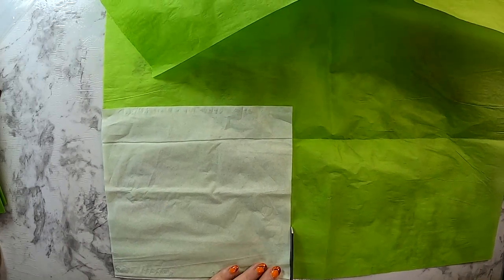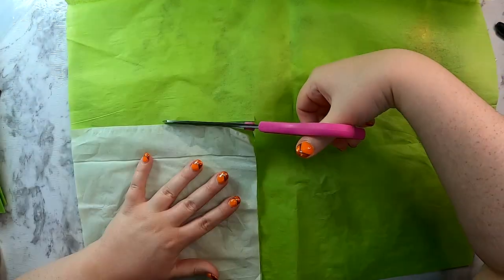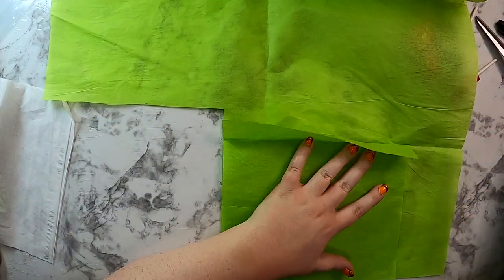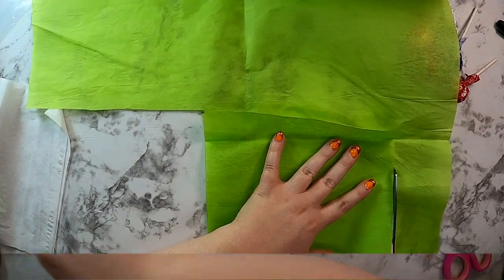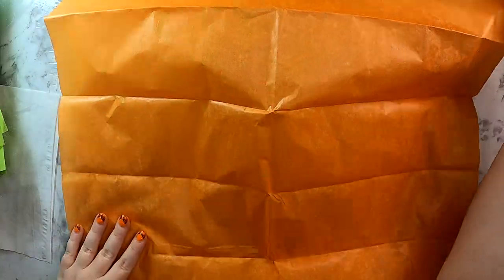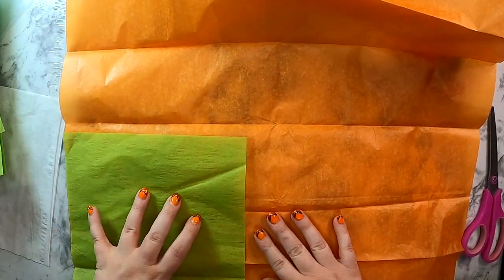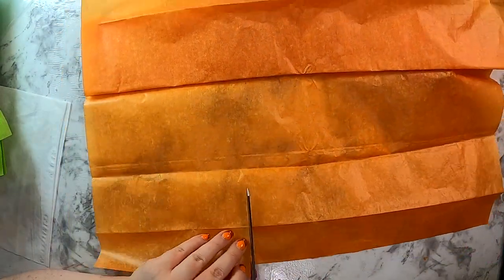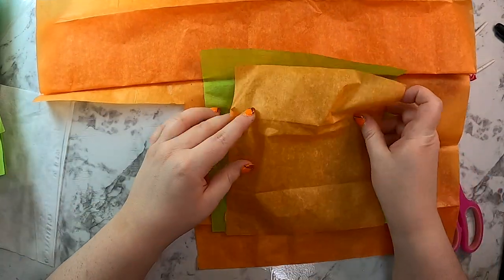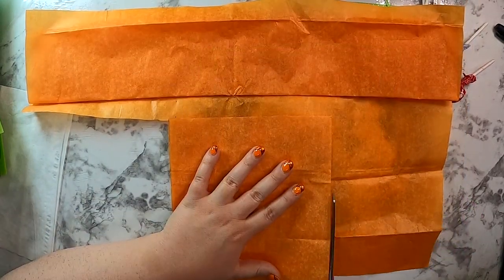Cut your green tissue paper to the size of the Kleenex — you'll need one green tissue paper square per sucker. On a side note, you could use Blow Pops for all of these DIYs, but I prefer Tootsie Pops because they twist at the stick, whereas Blow Pops twist at the top — so Tootsie Pops give a smoother finish. I quick eyeballed the green squares, then cut an orange square slightly smaller — about a half inch smaller on each side — one orange square per sucker.